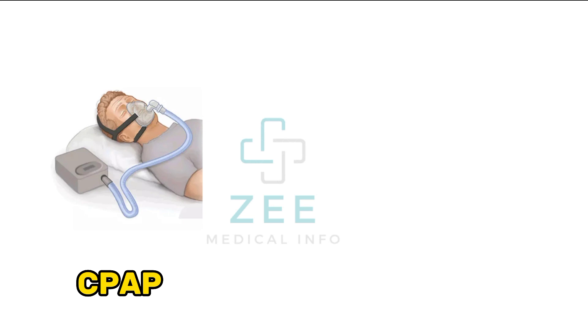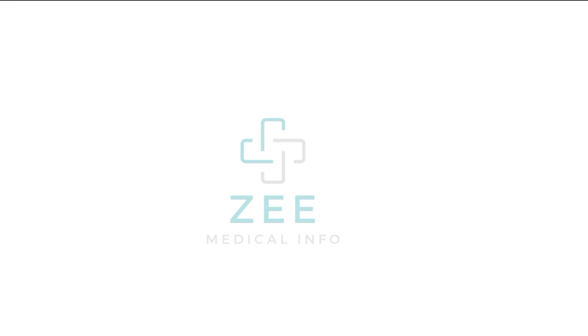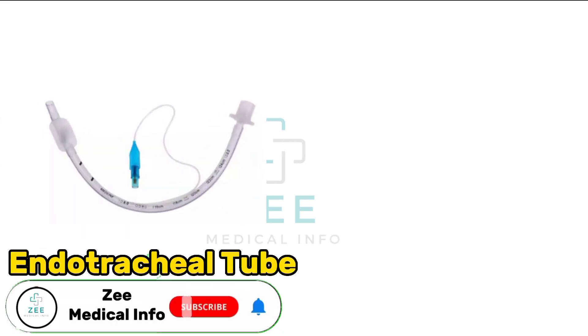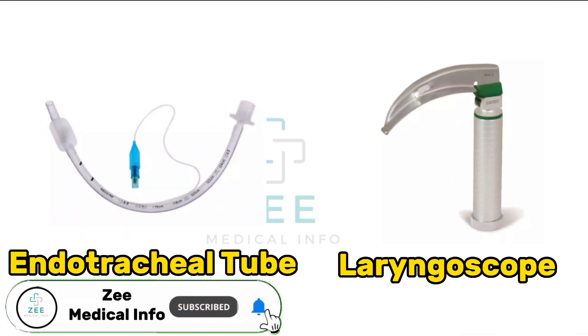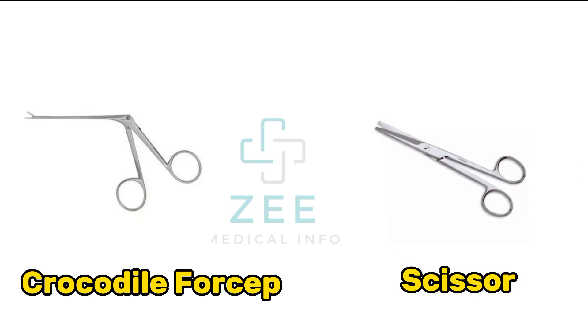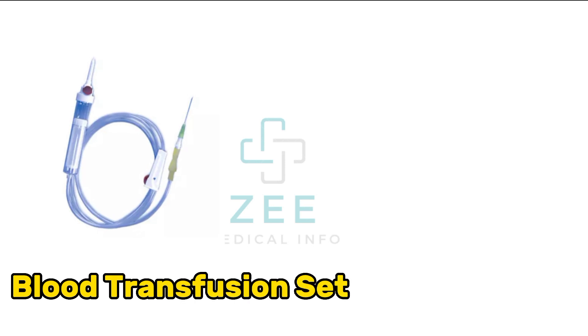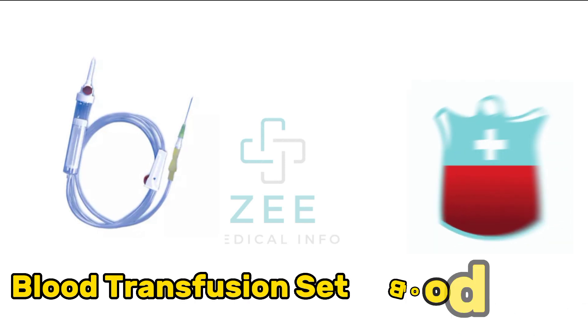CPAP, intra-aortic balloon pump, endotracheal tube, laryngoscope, crocodile forcep, scissors, blood transfusion set, blood bag.